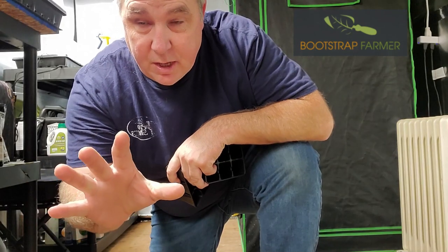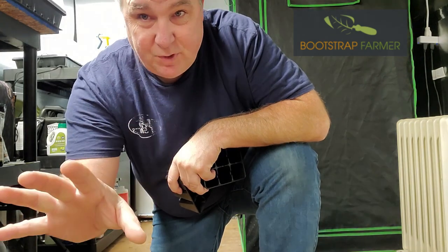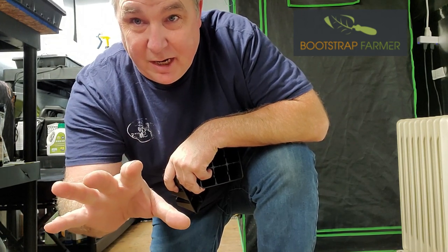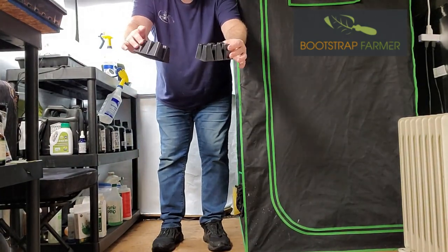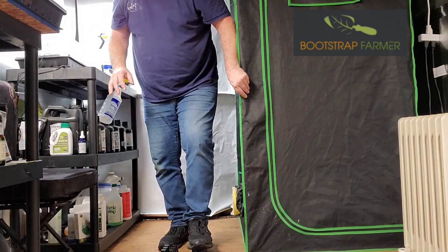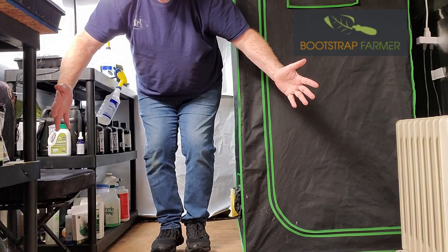I'm going to show you something here just to prove the strength of the Bootstrap Farmer products in these six cell trays. Try this with your six cells and they're going to be crushed. I'm not a light guy — we're over 250 pounds here. I've got two six cell seed starting trays set on the ground, and I'm now stepping on them with full weight. Tell me if your six cell seed starting trays can do that.